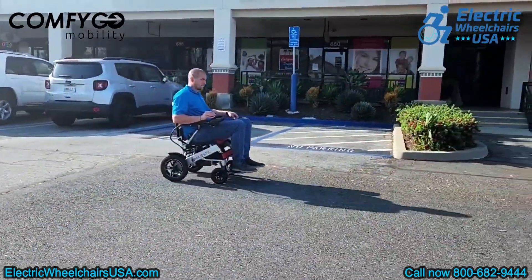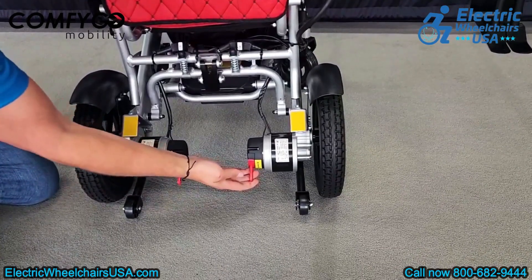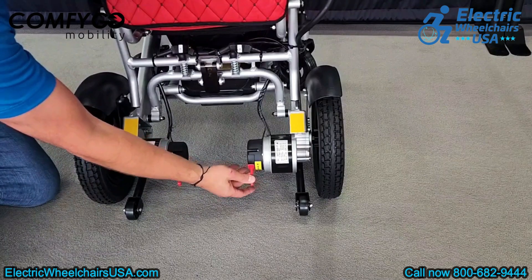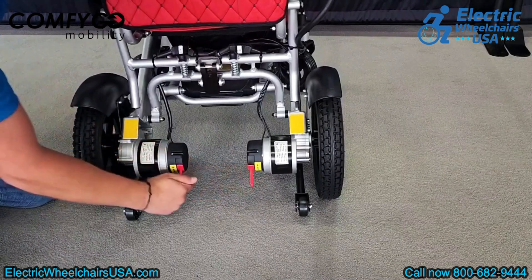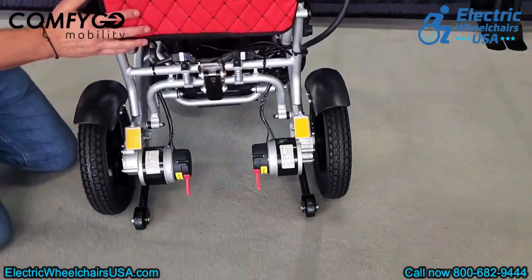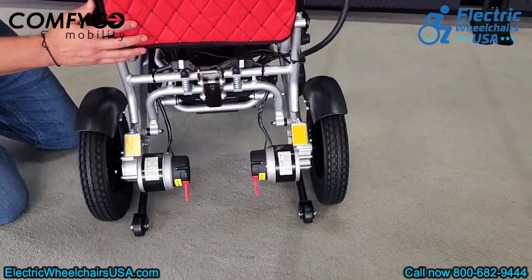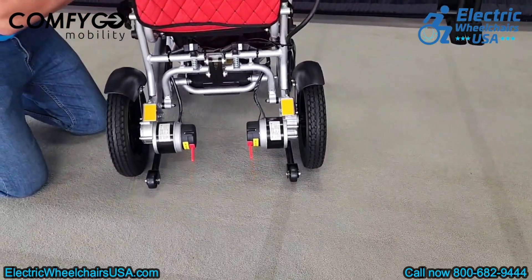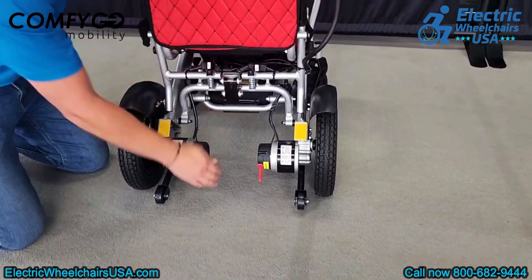There are two red levers on the chair. When both are pressed down, they switch the chair into freewheel mode, turning it into a manual wheelchair that can be pushed. This is handy in case the battery runs out, allowing you to push it to a charging point. Remember, you won't be able to use the chair in powered mode when it's in freewheel mode, so you'll need to push both levers back up to resume driving.